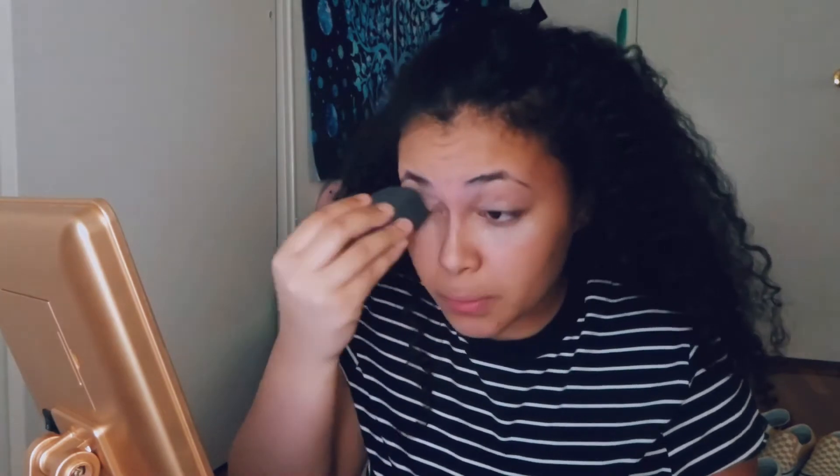I take my Airspun and my NYX beauty blender, dip it in there with just a little bit of product, and put it under my eyes. Because I didn't put a lot of concealer, I don't need that much product. I just take some and put it everywhere else — I'm oily, so I just dab that on there.